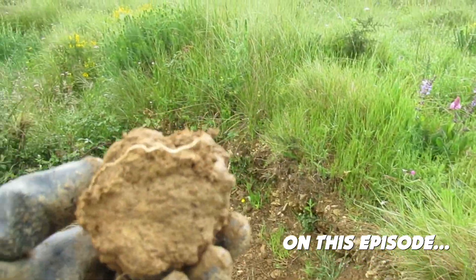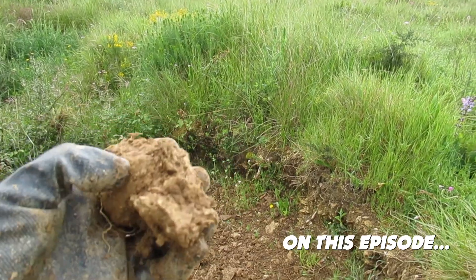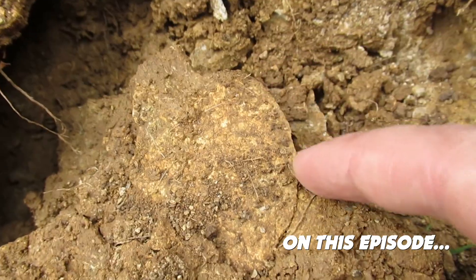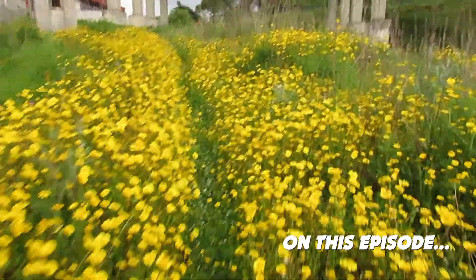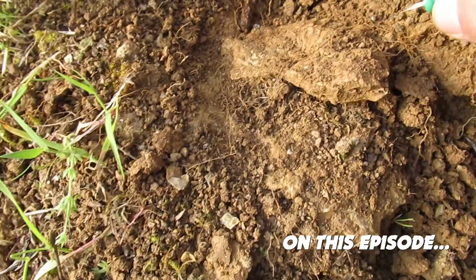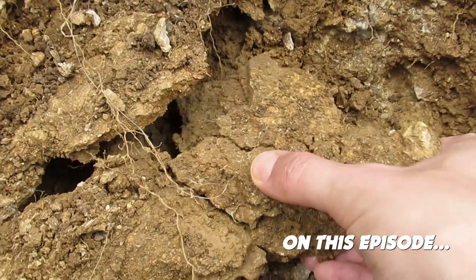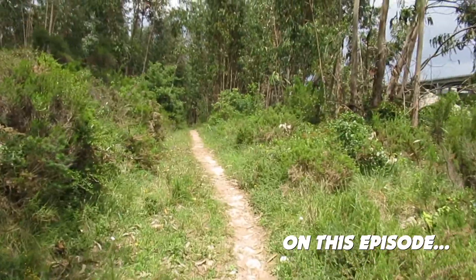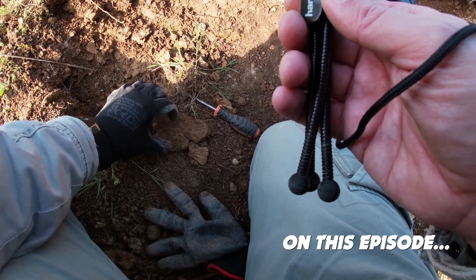What's this? Well... it's not a potato for sure. It's not a potato.